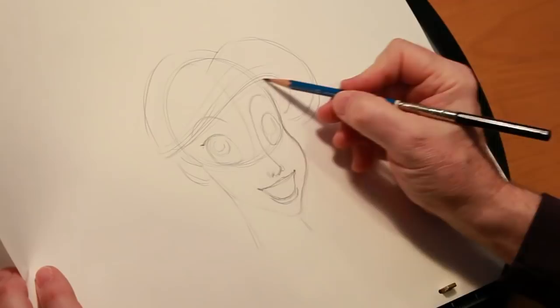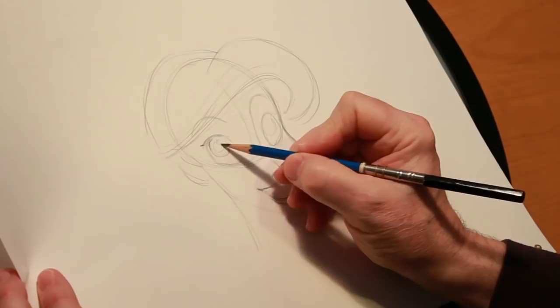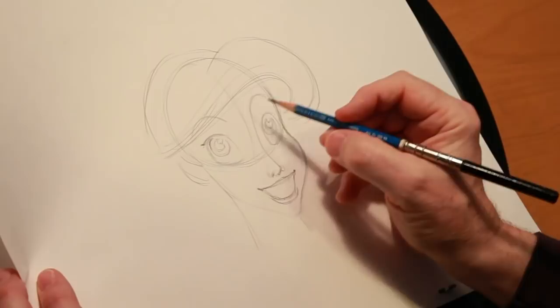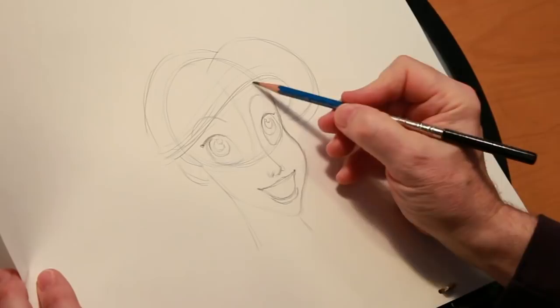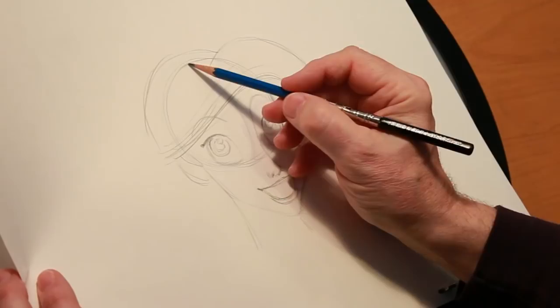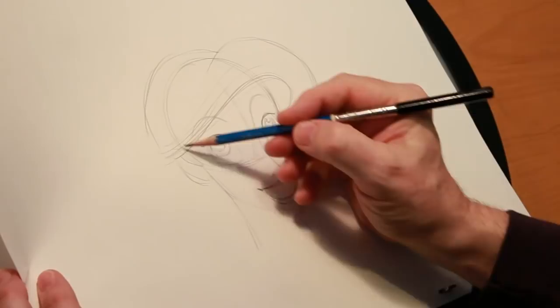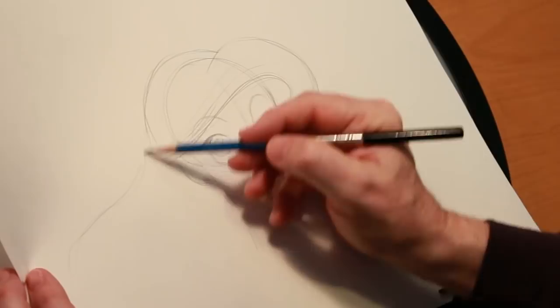So as soon as I put that big swooping bang on there, everybody knew who I was drawing. Right now what I was doing was just going back into the eyes and just kind of roughing in the shapes of the eyes, the iris, the pupil, and then this littlest spot in the upper corner here will be the highlight. Just starting to indicate her eyelashes. And as you can see, one of the things I did when I added her hair was actually go a little further than where the original circle for the skull is, because hair has thickness.